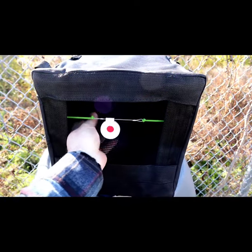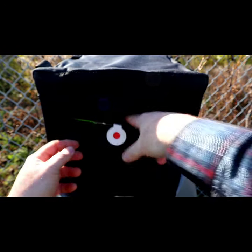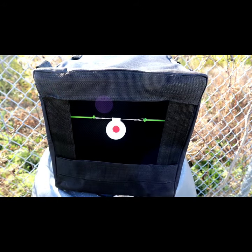The best thing about it is it's got a double curtain — see, one on each side — so it's gonna take multiple shots, take an absolute beating, and the thing's never gonna fall apart.